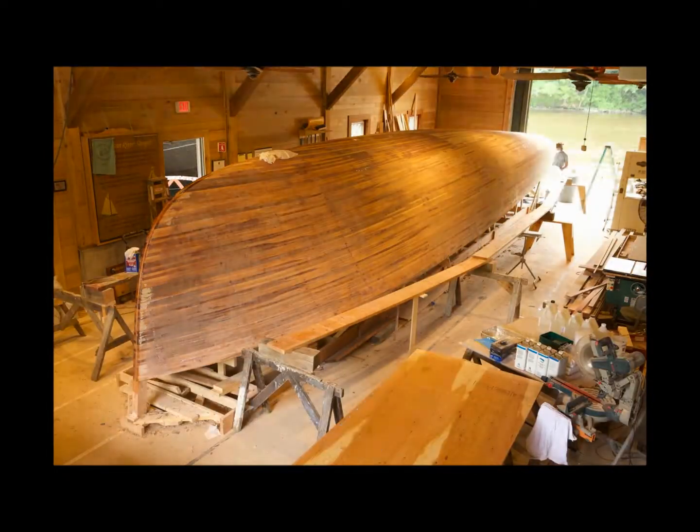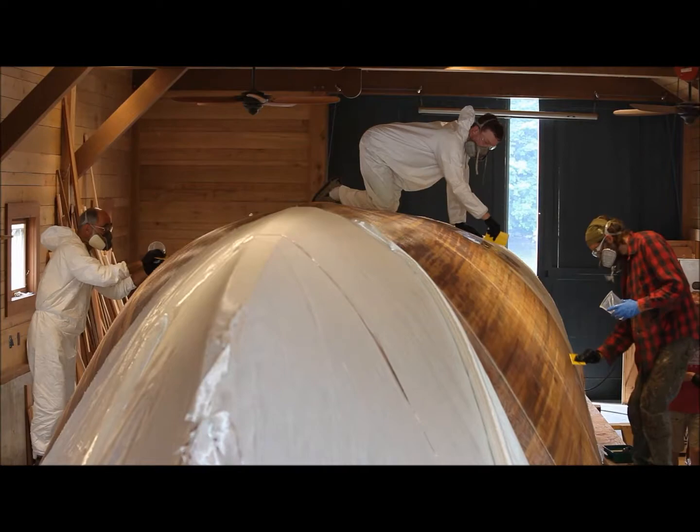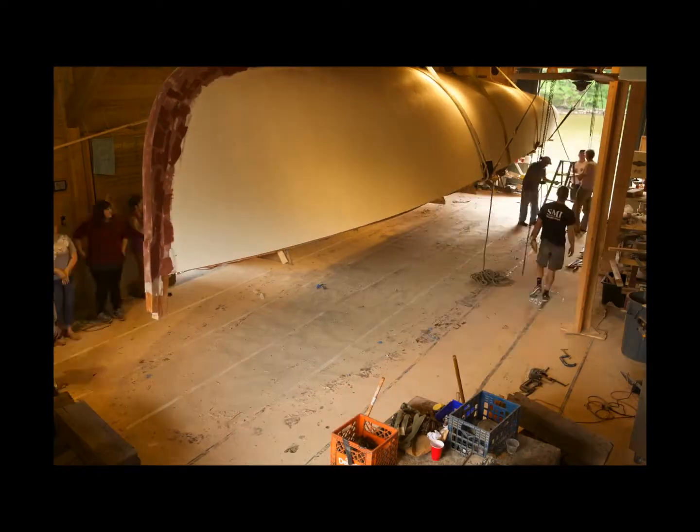And then you put fiberglass on the outside of that, and you paint it, and then you turn it right side up.